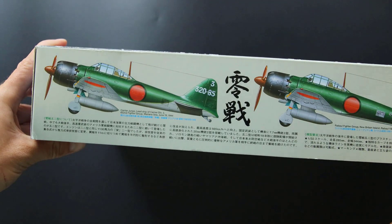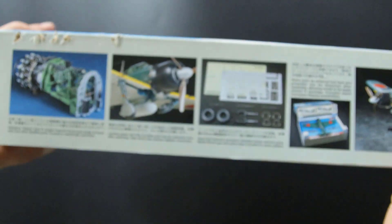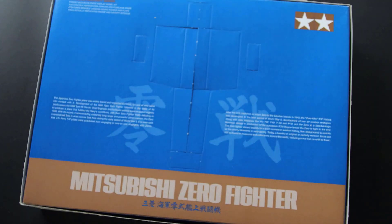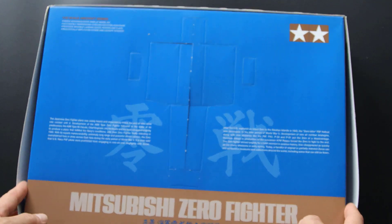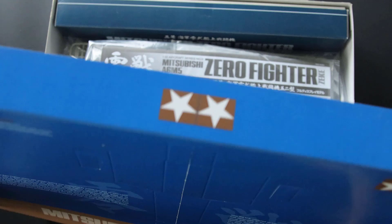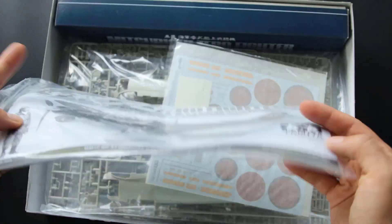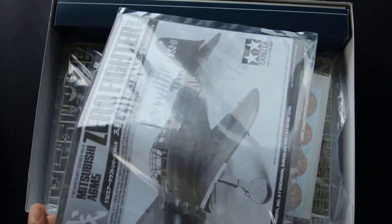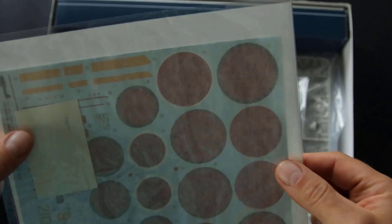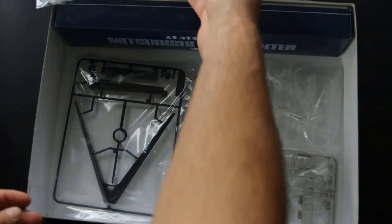The box is colorful with two marking options on the side and a few reference photos on the other side. Inside, the first thing is the cardboard form — this is designed to put the completed model inside for transport or storage if needed. The instruction is in a plastic bag, and decals, masks, and seatbelts are in a separate one. Later we have frames with plastic parts together with a display stand and two pilot figures.